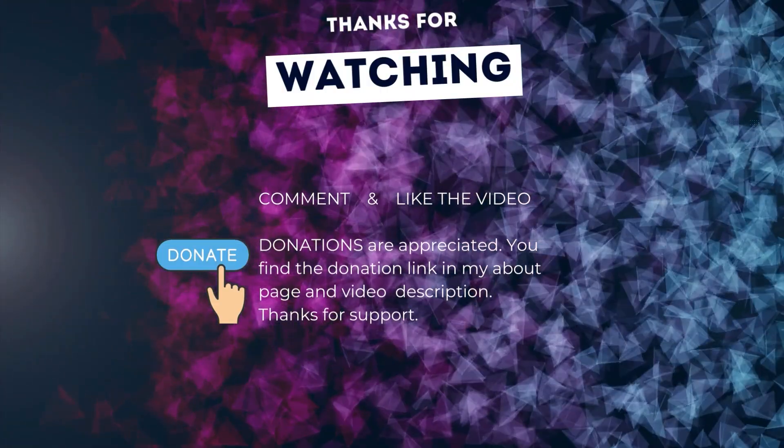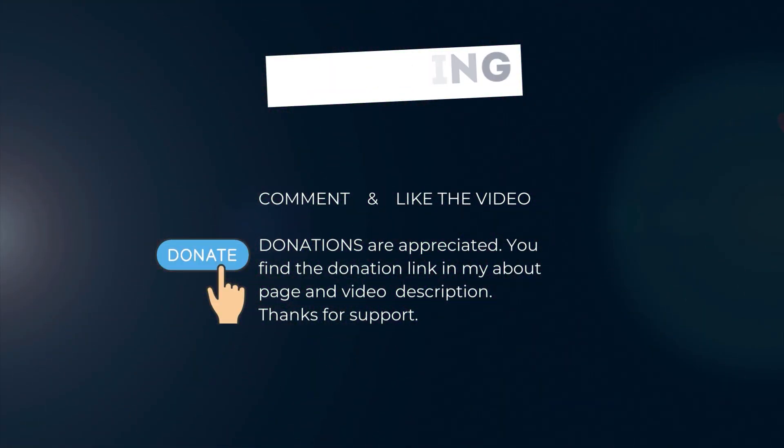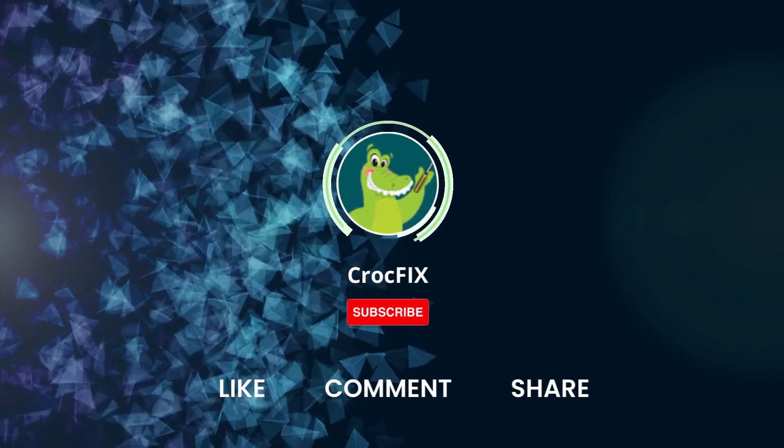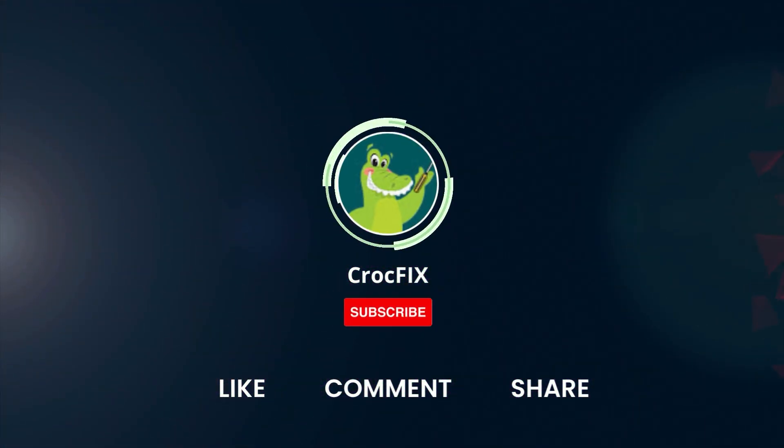Thanks for watching. If the video did somehow help you, you can buy me a coffee — donations are always appreciated. You can find the donation link in my about page and in the video description. Please also like, comment, and share the video, and please don't forget to subscribe to my channel.